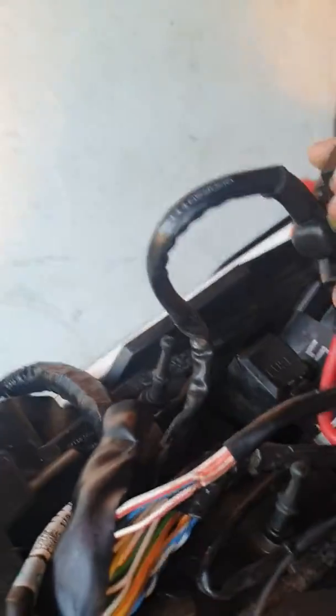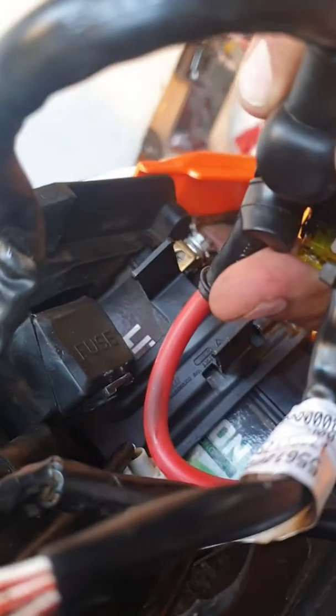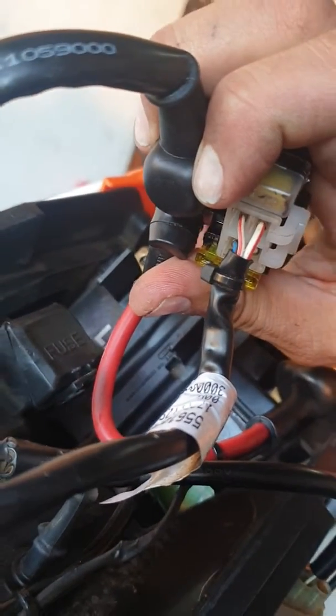So naturally you would think it's the earth coming from the starter switch going to this red and blue wire at the bottom. I tested it — it was fine.